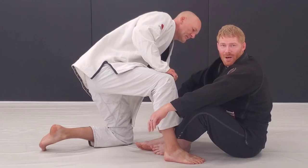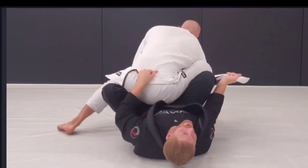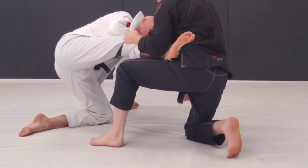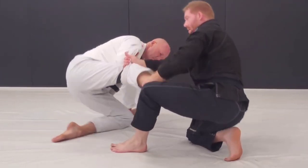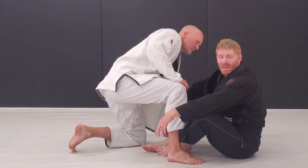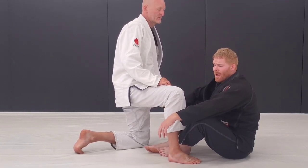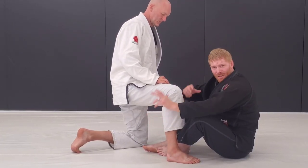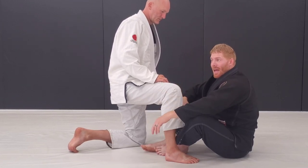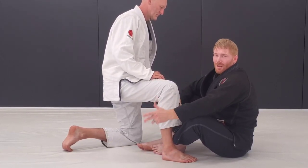Alright, so this is the Krakengard. I've been using K-Guard a lot here lately and I love Lapel De La Riva and things like that — using the Lapel Guard. This kind of just meshed together in my mind one day and I tried it out in class a few times. It's been working really well, so I thought I'd share it with you guys.